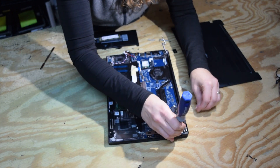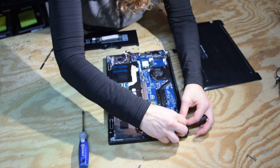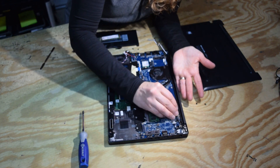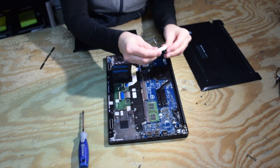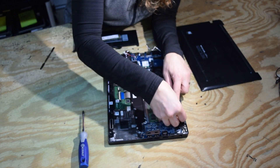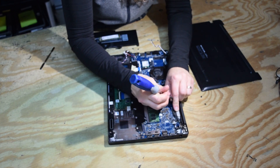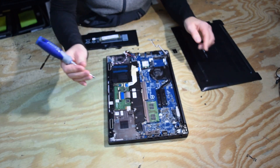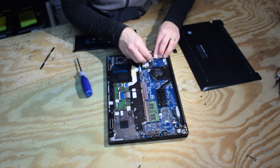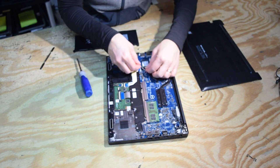Finishing up — again, we hope that we don't end up with any screws left over. Then we've got to go around and plug the connectors back in that we disconnected. There's a little metal cover with a little notch in it that you locate on one end, then it swings down and is held by one screw — that protects the screen assembly connection. Now we've got the cables for the Wi-Fi antenna and we want to get those all plugged back in.